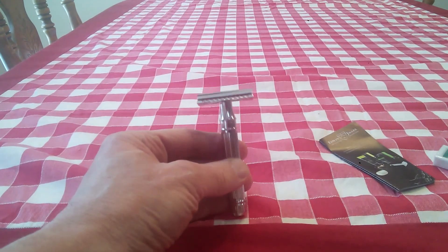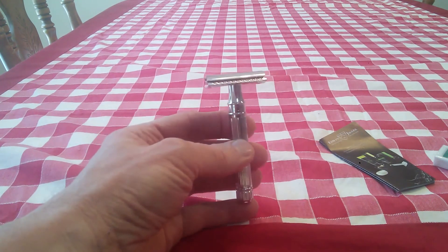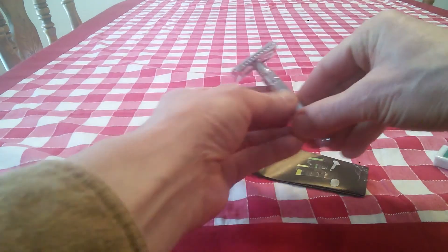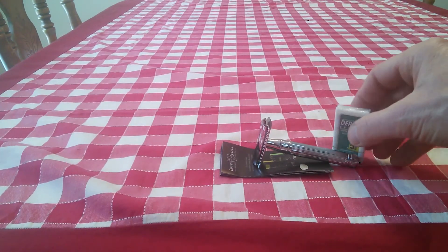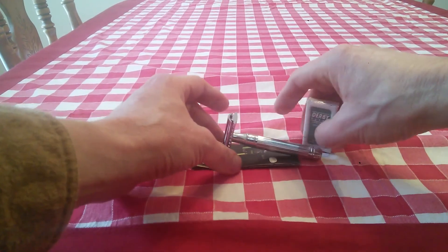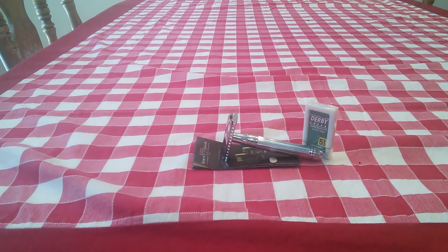Edwin Jagger, we'll see if you can meet the challenge. At least it is nicely chromed, nicely lined, and it is a three-piece razor. I look forward to giving it a test drive and doing another video review of it. It was about thirty-three or thirty-four dollars with a little tax.